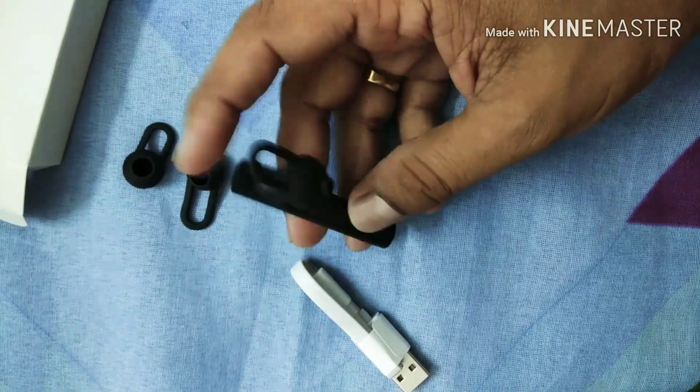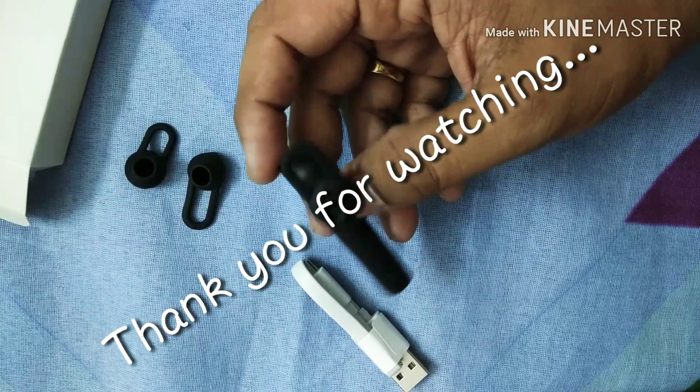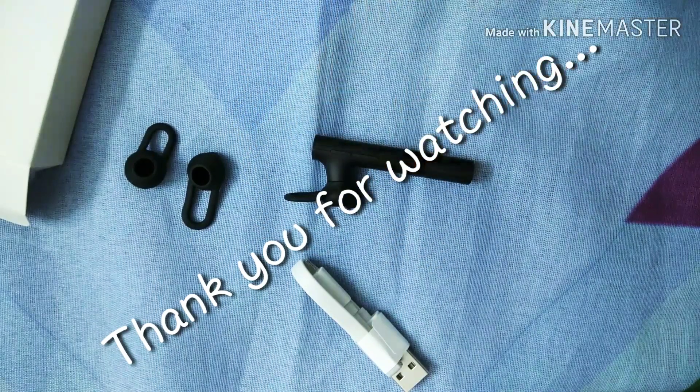Thank you for watching this video. Subscribe for the latest technological gadgets. Thank you.